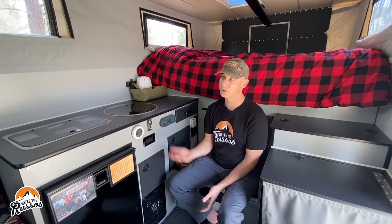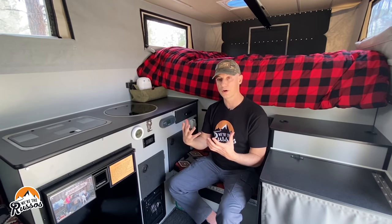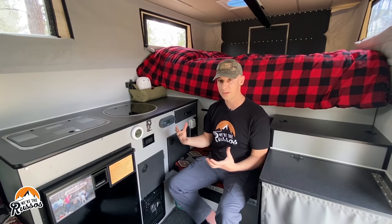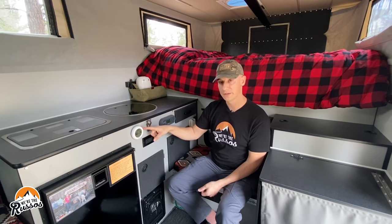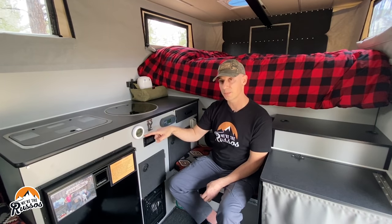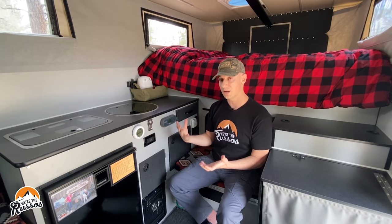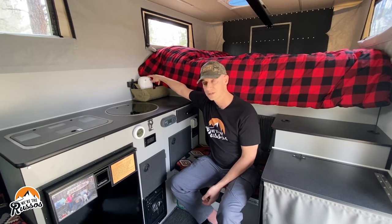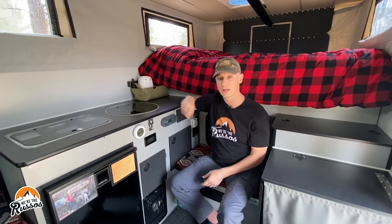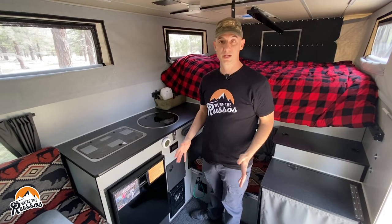Condensation can be an issue in any camper — more so with a pop-top, because people inside are breathing and producing water vapor, and boiling water for coffee produces a lot of humidity. To help combat that, we installed this little monitor by Eva-Dry that shows the humidity percentage and temperature inside. If the humidity gets high, we also have this mini dehumidifier by Eva-Dry that we can plug into either the 120-volt or 12-volt outlet to bring the humidity level down.